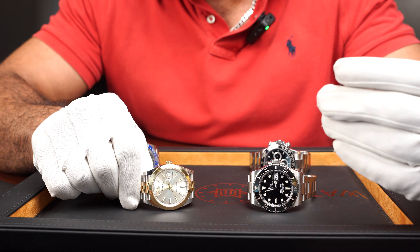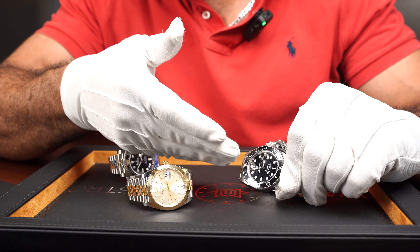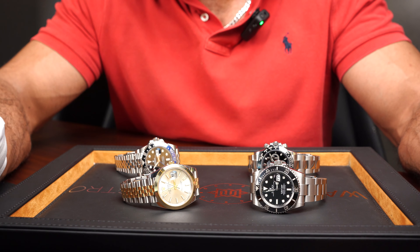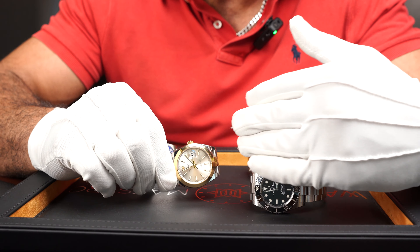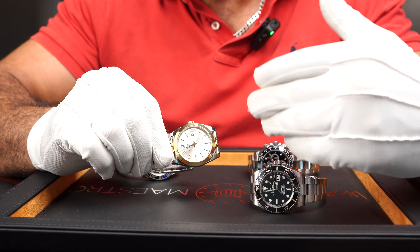That part is actually the bezel — the part you see around the edge of the watch dial, the watch face. Typically bezels are there for aesthetic reasons and they do enhance the aesthetics of a watch. Something like a Submariner, the Daytona, or the GMT — they all have their own distinctive look, as well as the Datejust.